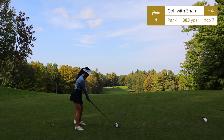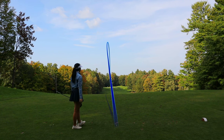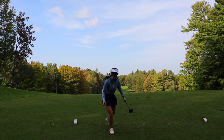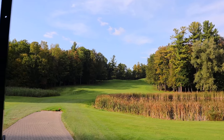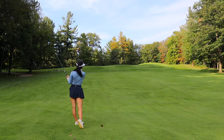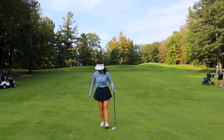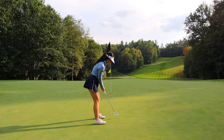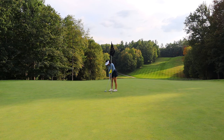Hole number four — you might be wondering where the rest of this hole is. Don't worry, it's about a hundred yards south of where we're standing. Once you drive down, there are two massive water hazards sandwiching the beginning of the fairway. If you hit a good shot they won't be in play, but if you hit a short shot, just know that the water hazards are there. From this view you can actually see the hole and where we teed off from all the way up at the top.